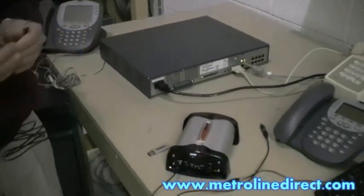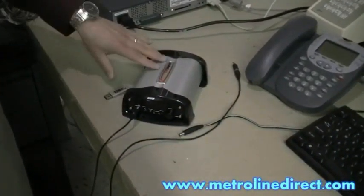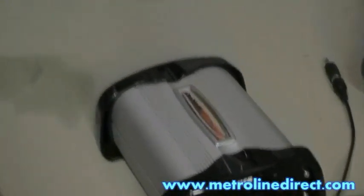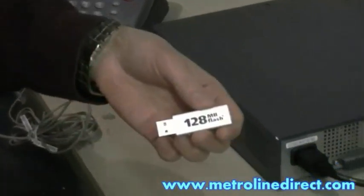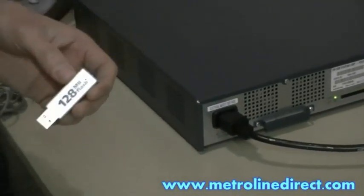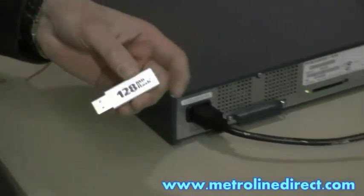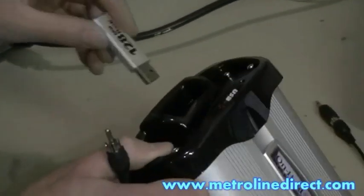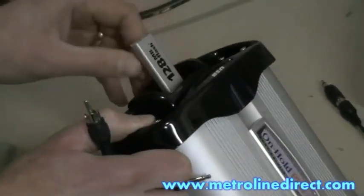Here we have the On Hold Plus 8000 that we're using today. It comes with a 128 megabyte flash drive. You can use up to a 2 gigabyte flash drive if you want to, but this one would normally be big enough for most companies. You just want to install that on the side there — it's just like a regular USB port.